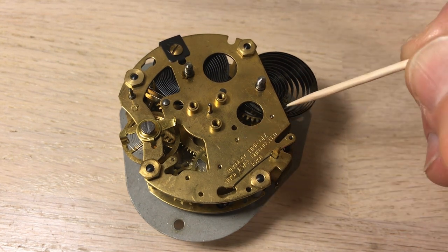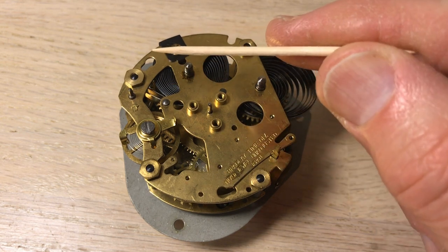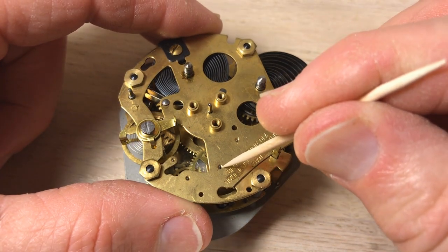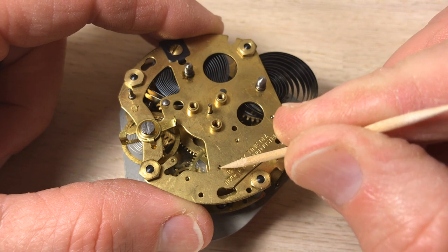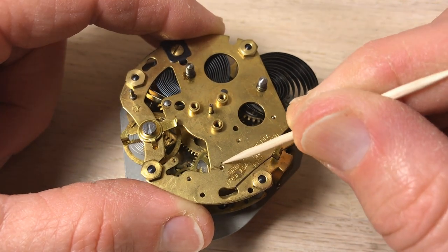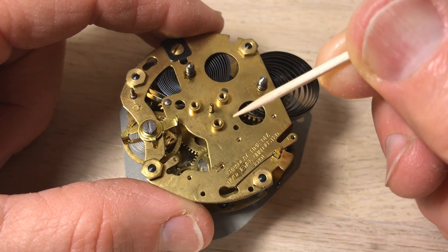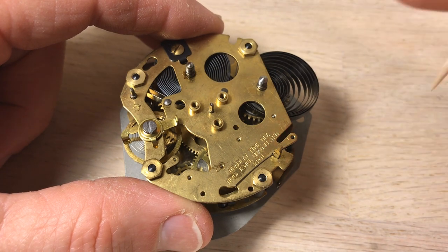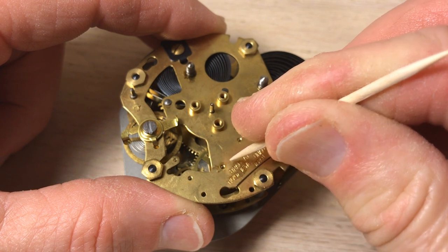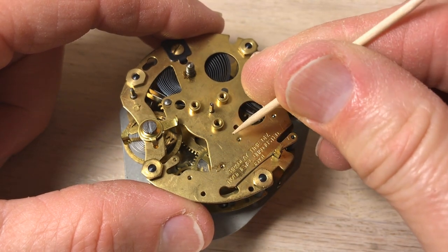To get this thing going again we've got to address these points here. This is where the gears come through to the plate — those can be called oil wells. The axles there are called arbors and they get dirty, so we're going to clean this out with a toothpick. I'm getting some dirt out of there, and I'll go through and clean out each one of these, then eventually oil it up to see if that's the problem.